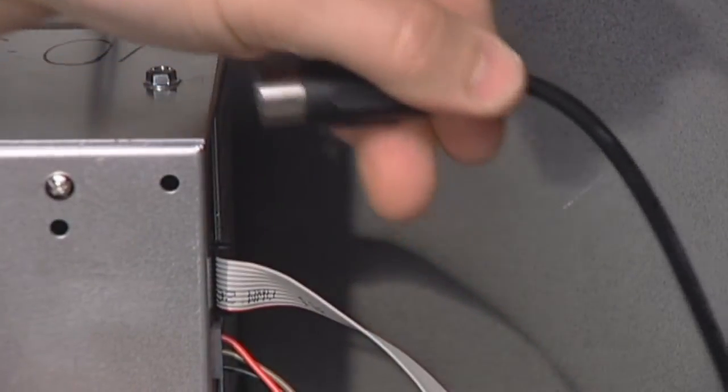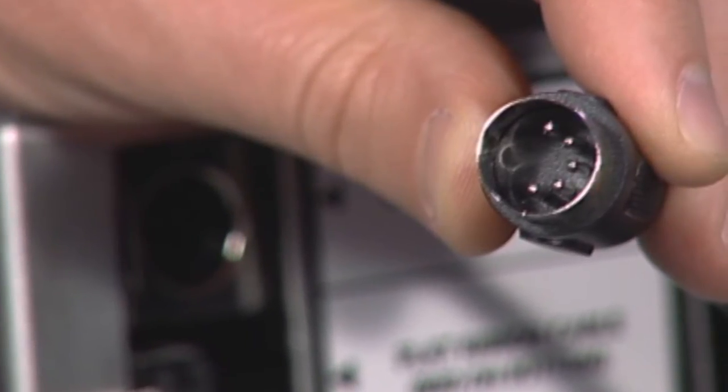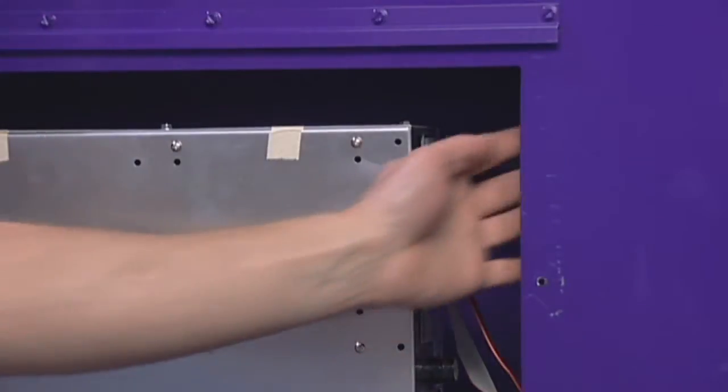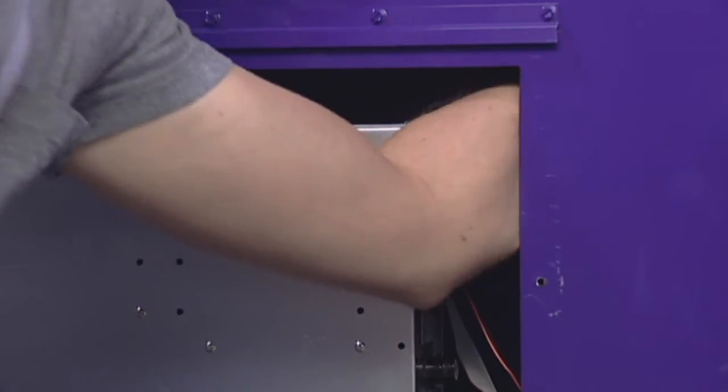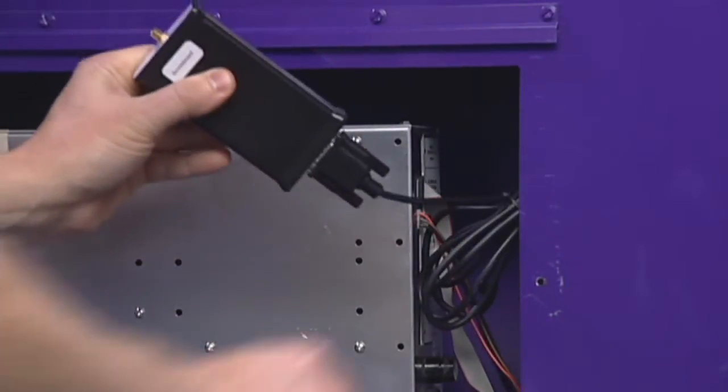Remove the 5-pin DIN connector attached at the top right corner of the module. Next, carefully reach your hand inside the cabinet and remove the wireless receiver and its cable from the scoreboard cabinet.